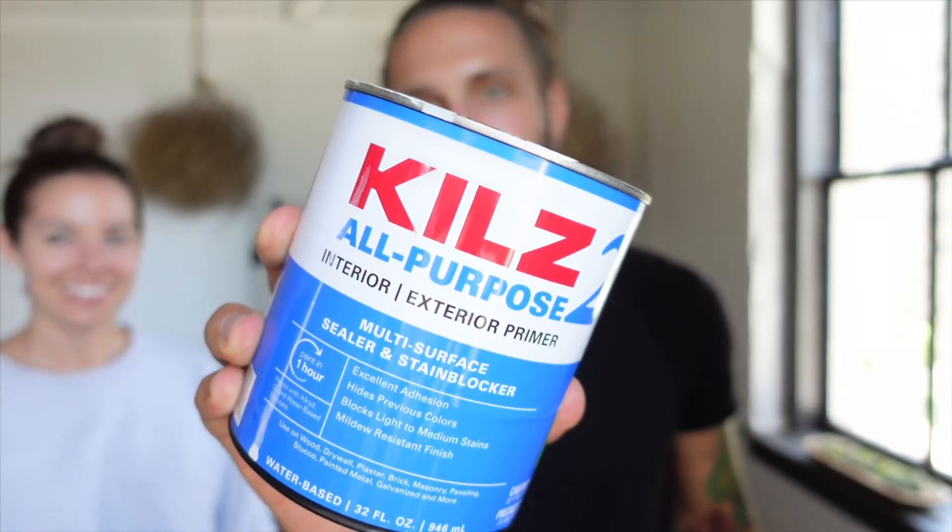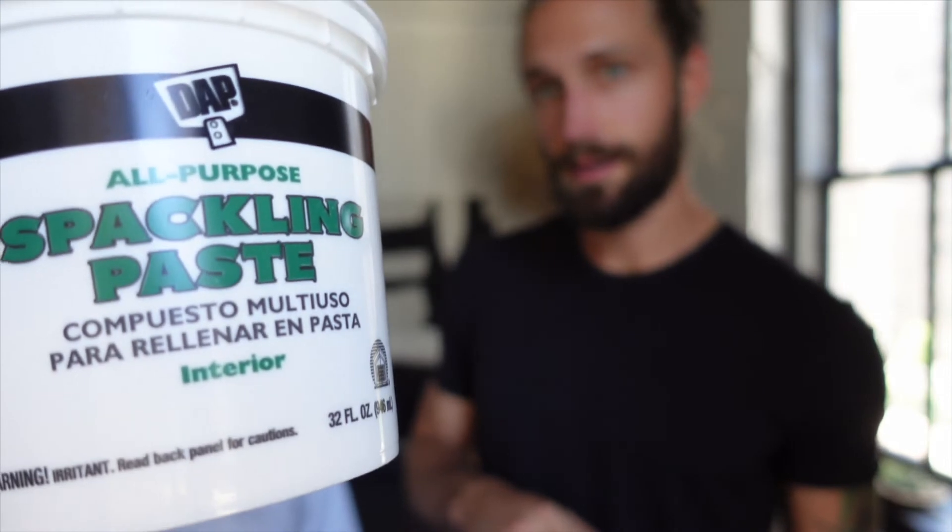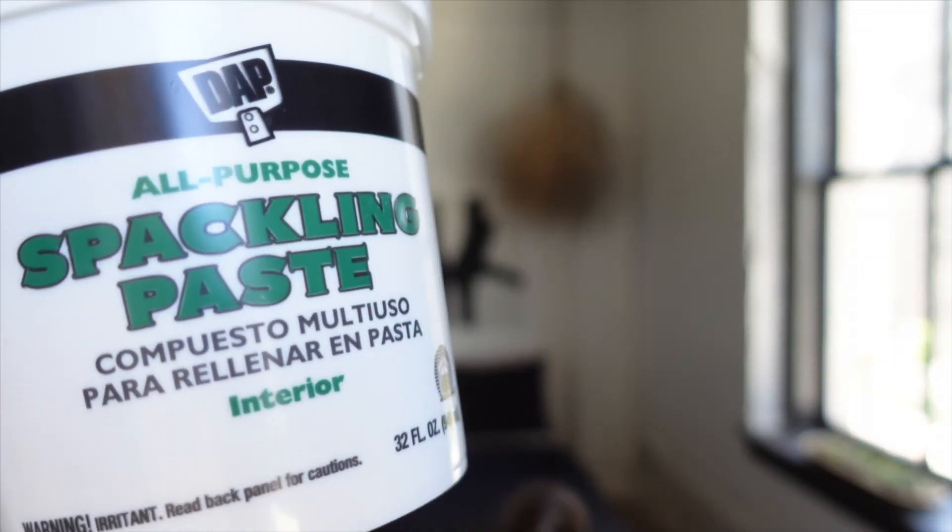Once we finished that layering, we were able to put on a layer of Kiehl's All Purpose — it's Kiehl's 2. Once that was dry, we used better spackle which went on really well with a palette knife, and we both covered that entire space together. Once the spackling paste dried, we went back over it with another layer of Kiehl's 2 just to seal it off and prep it for paint.